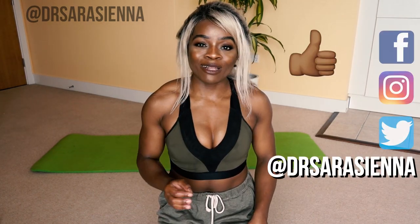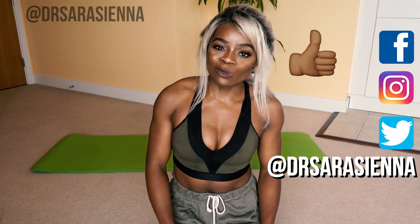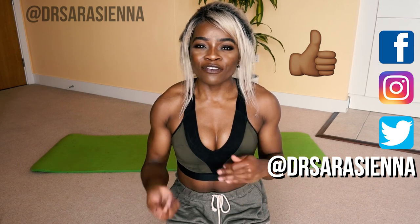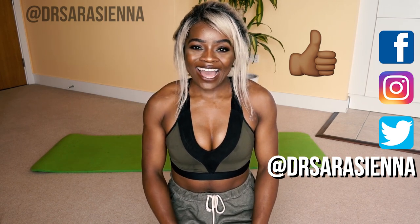If you do like these kinds of videos, please don't forget to let me know in the comments, give the video a thumbs up, and share it with a friend. This is a five-minute workout, so you can do it as a quick little burner, or repeat this video two to four times. You can also mix it up with any of my other workouts for a full-body approach.